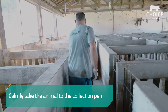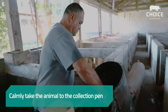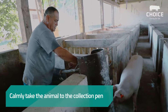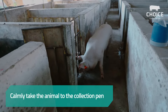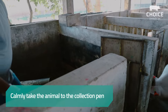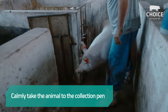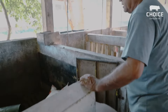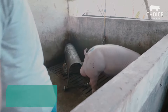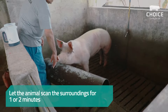Calmly take the animal to the collection pen. Let the animal scan the surroundings for one or two minutes.